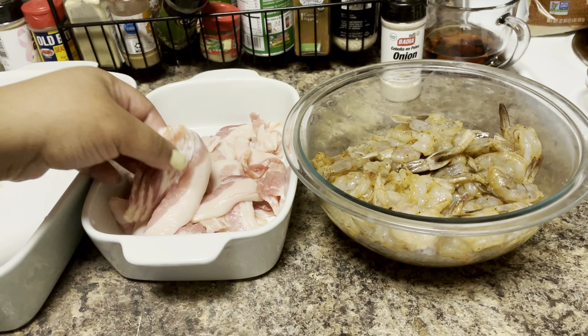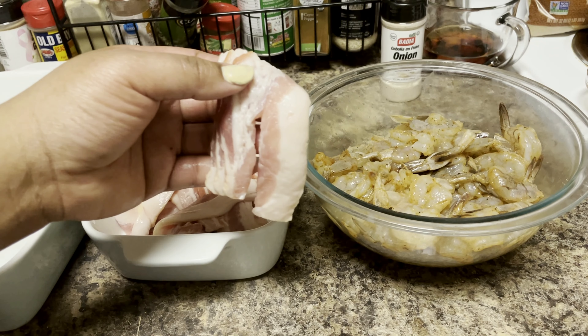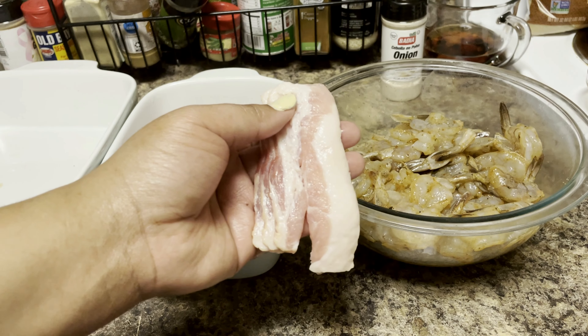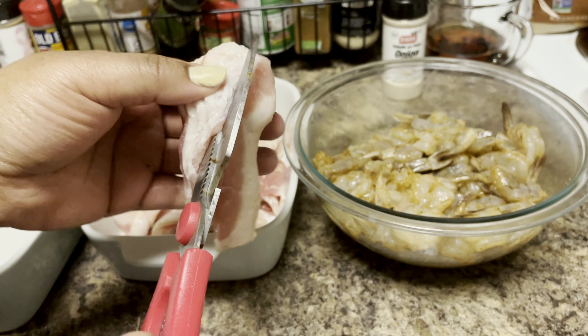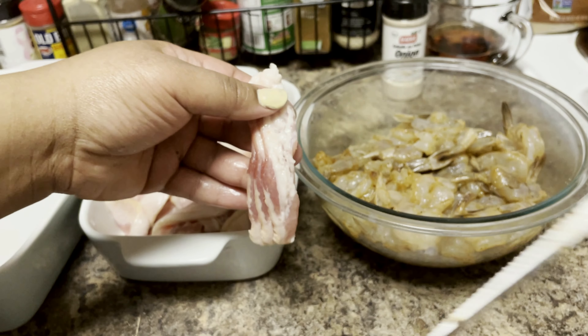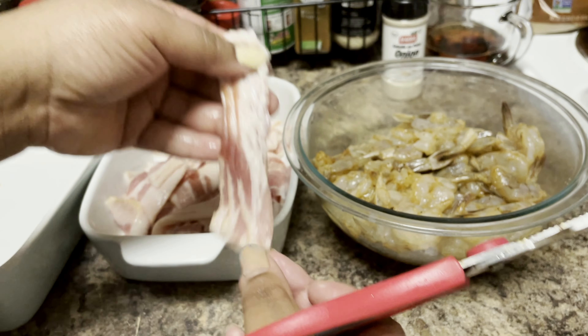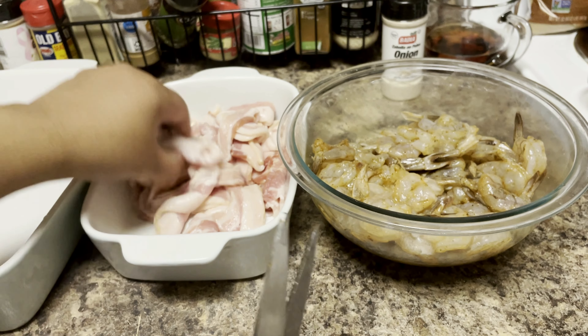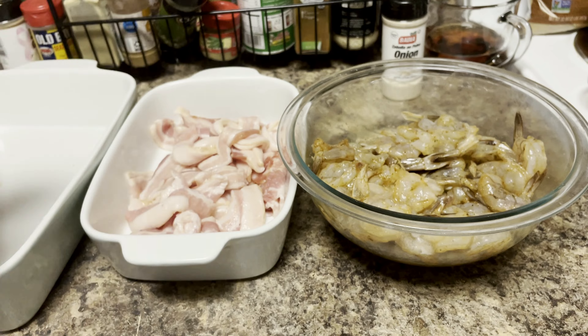Here's another tip: because my shrimp are smaller and I want to stretch my bacon, I'm going to take the thicker pieces of bacon and cut them down the middle lengthwise. That way when you wrap it, it won't be so thick. That's why it's good to have scissors in the kitchen — you can improvise if you need to.